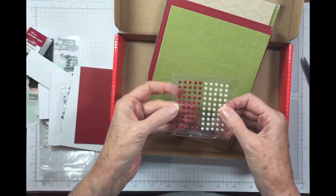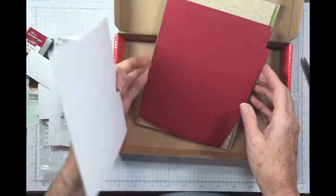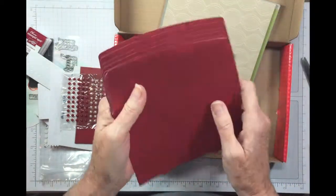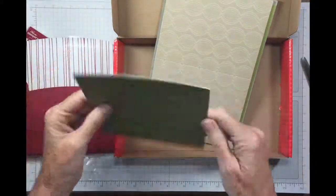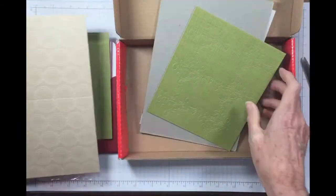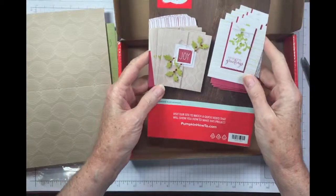We've got some cardstock — look at those, love them — red and white pearls. There's our punch outs. Look at those envelopes, aren't those cool? This one's a good one, I just really like this. And there's our cards — this is cool, I love these, these are different. Just a scrap piece of paper and there's our directions.